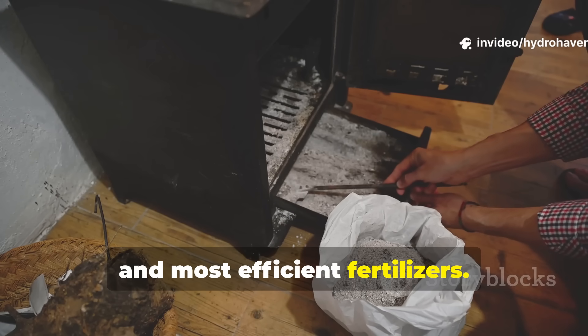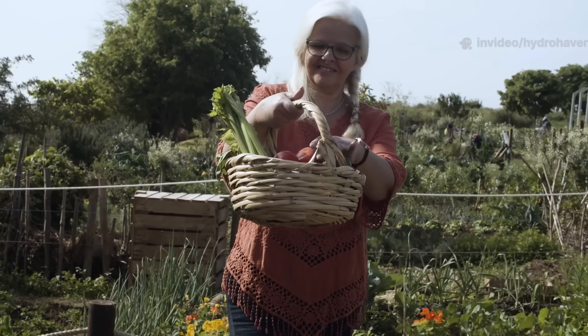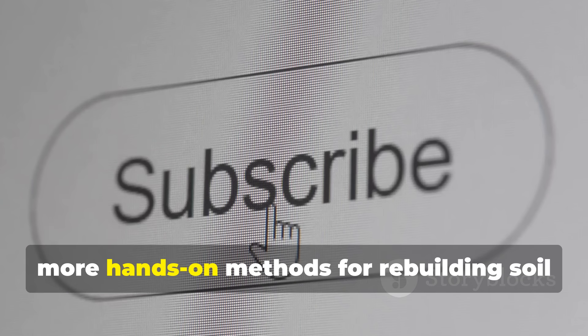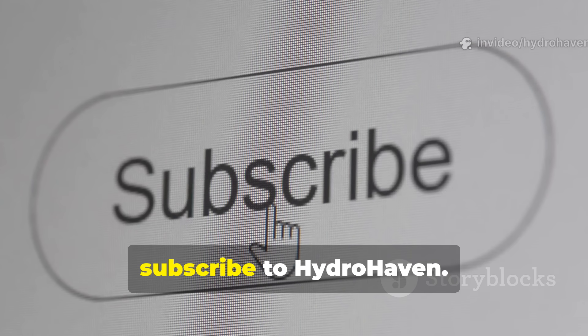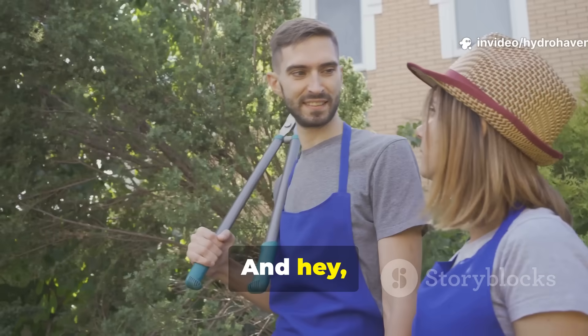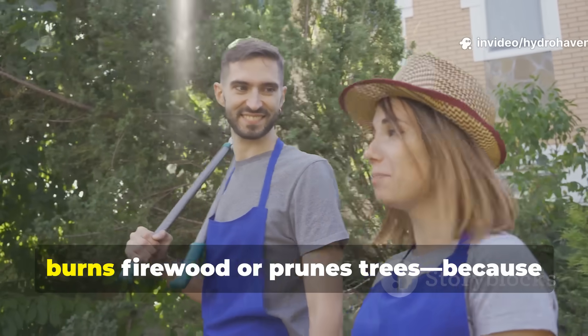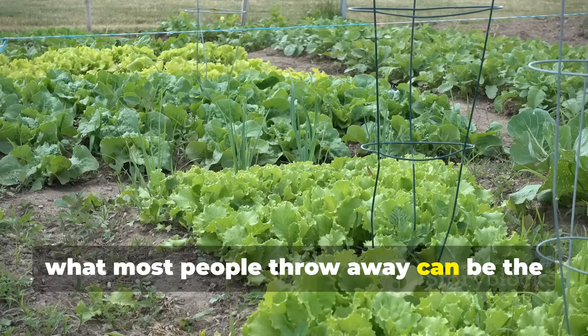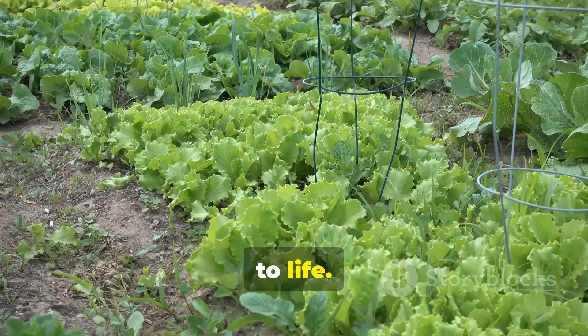If you found this guide useful and want more hands-on methods for rebuilding soil health naturally, subscribe to Hydro Haven. Share this with a fellow gardener who burns firewood or prunes trees — because what most people throw away can be the exact thing that brings their garden back to life.